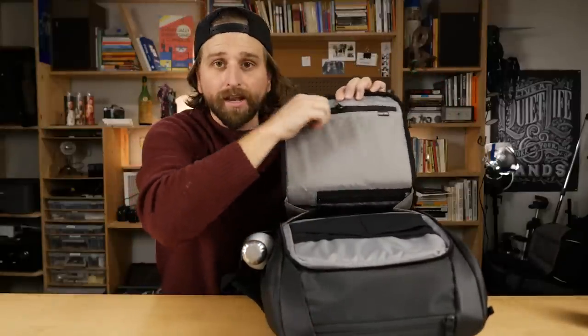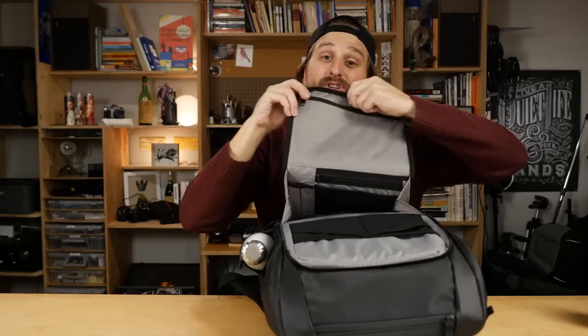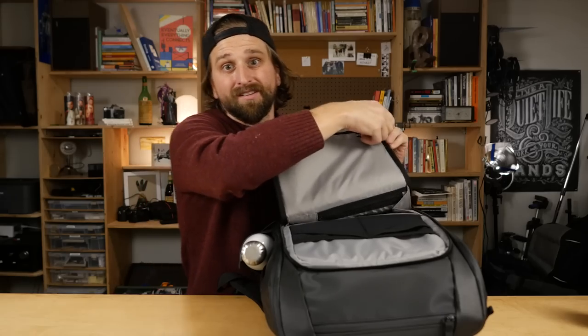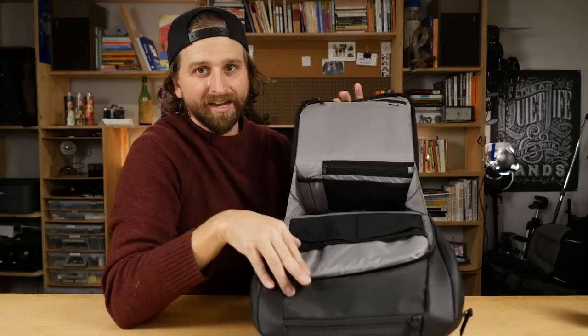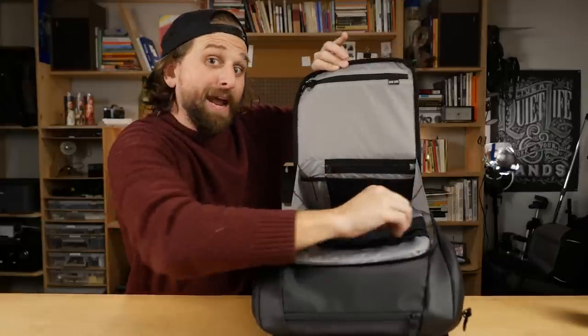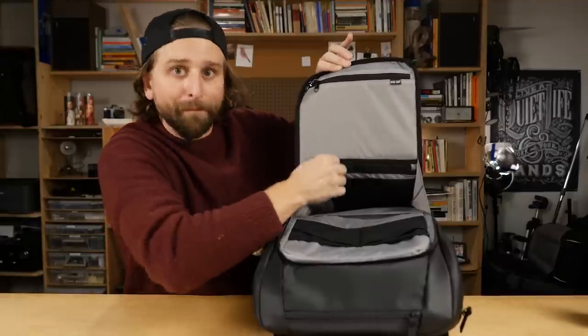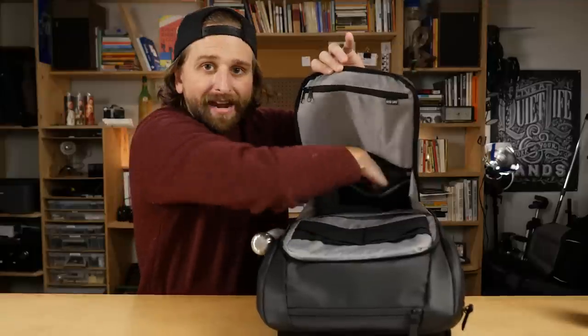On this side there's an RFID-safe pocket with lockable zippers. Put your passport, your credit cards, and things like that in there and they're protected. Then there are two more pockets with elastic straps, two pen holders, and then a flat zipper pocket.